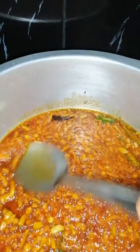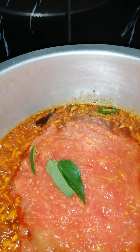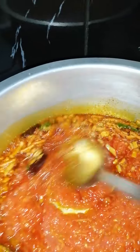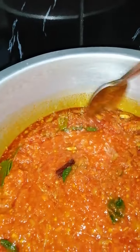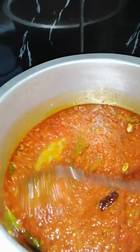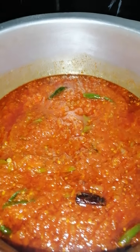Now that the curry powder has spiced up and cooked a bit, we're going to be dropping in the grated tomatoes with the curry leaf. Give it a good stir — everything's mixed up nicely. Let's turn down the heat as the tomatoes are quite cold.